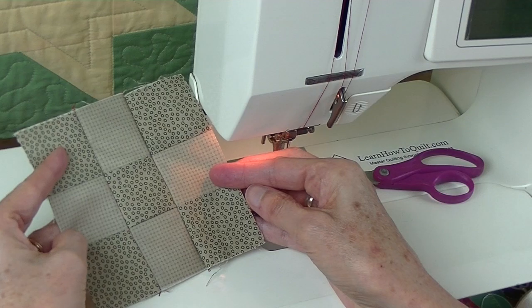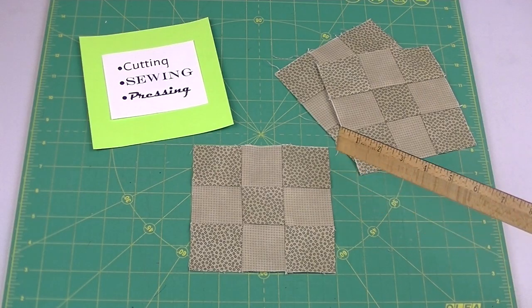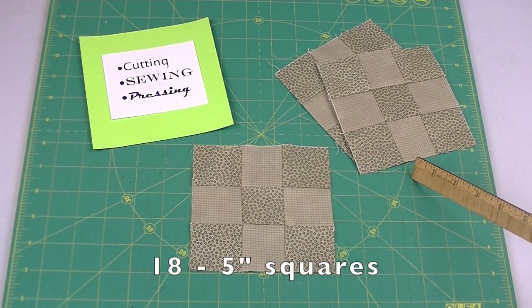Take this over to the ironing board and press. Your square should measure 5 inches. You'll need 18 of these.